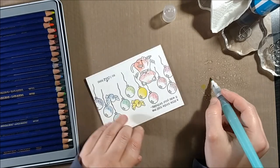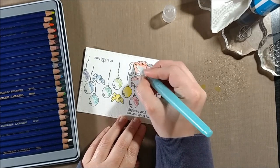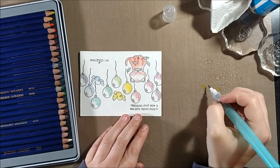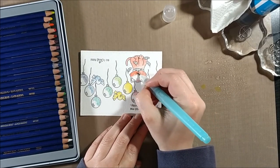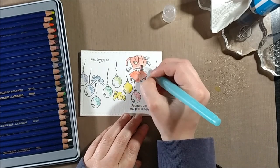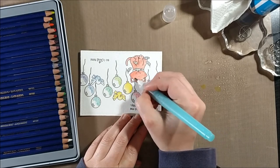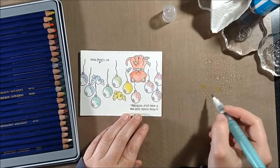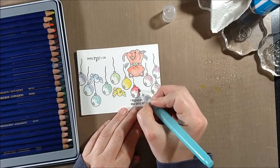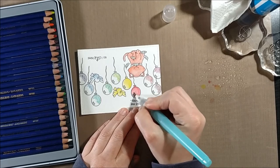When I color with my Inktense pencils, I lay on the color where I think the shadows will be or wherever the image would be darkest. Then when I go in with my water brush, I pull the color from the darkest areas into the lighter areas and get a natural gradient. It's super easy to get a really nice blended, shadowed effect even without a lot of different colors, because as you pull them out you get more tones — and it's all just one go.